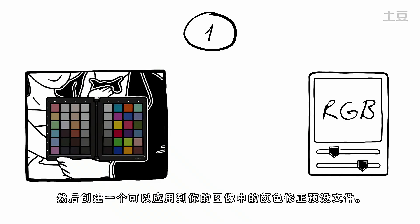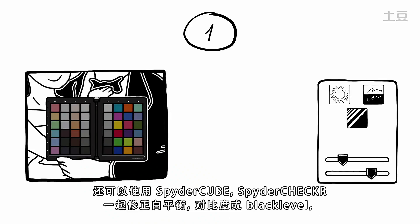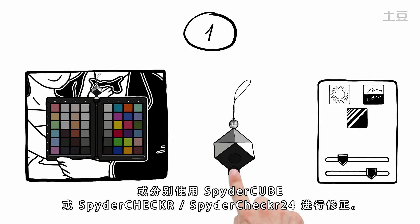a color correction preset that can be applied to your images. To also correct white balance, contrast and black level, use the SpiderCube together with the SpiderChecker or SpiderChecker 24, or use it on its own.